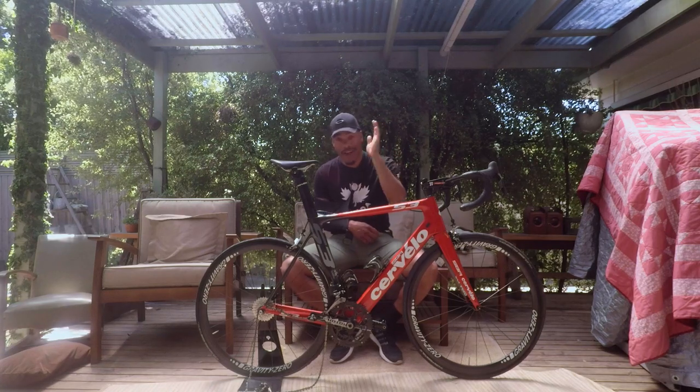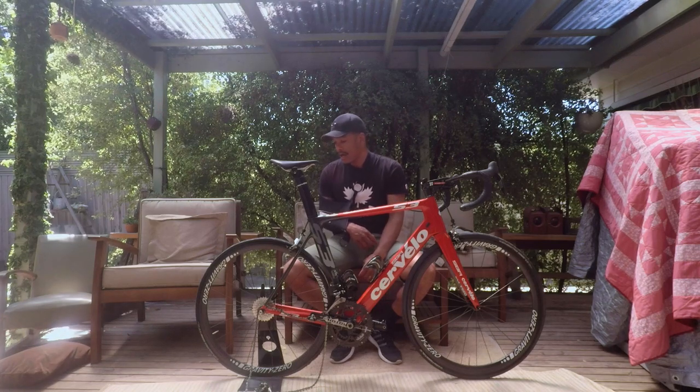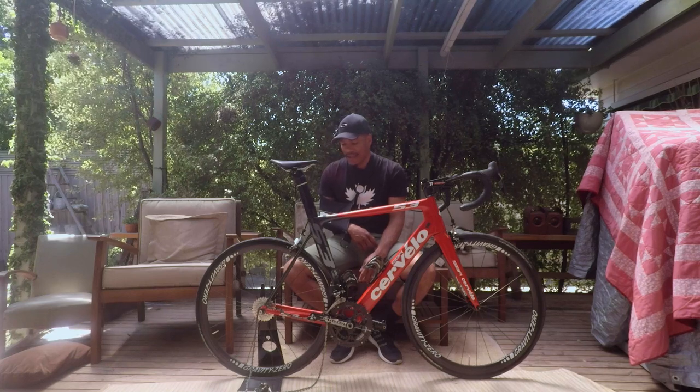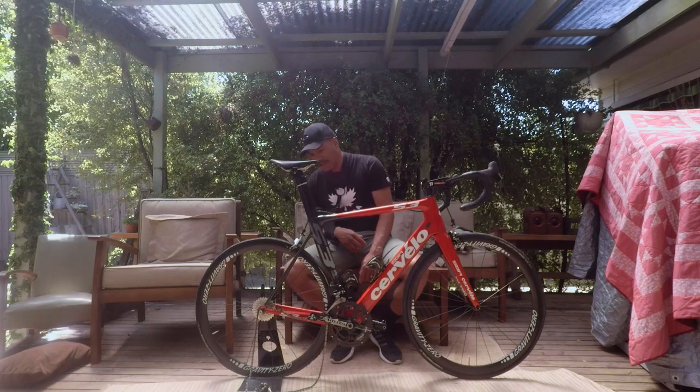Gravity Zero — check them out if you're around and you don't want to spend three grand on a new pair of wheels. My rear chainstay, man, it is just so screwed. Gonna need to replace that.